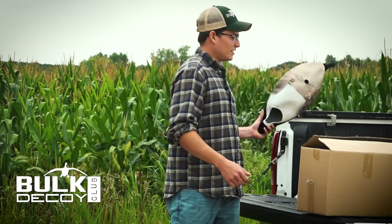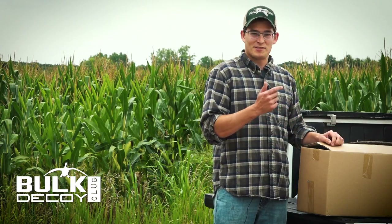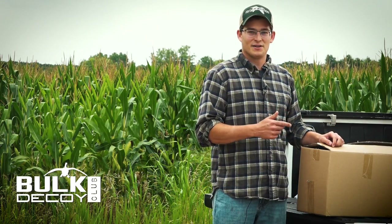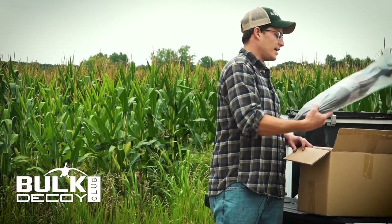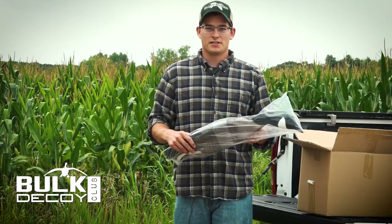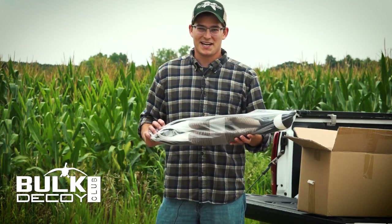When you first get your decoys they're gonna come in a box that's a bit smaller than you might be expecting. There are six full-body decoys in this box. When you open the box you'll see — take a decoy out — they are packaged individually and they don't quite look like a goose yet, so we're gonna show you how to make that happen.